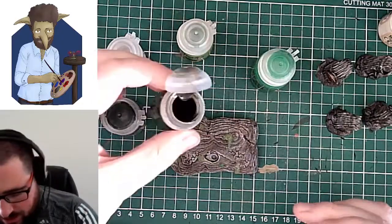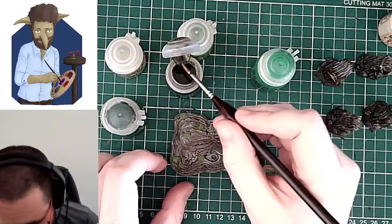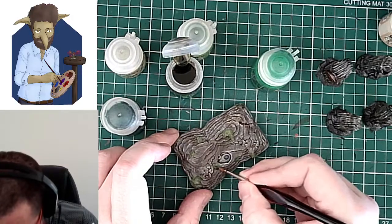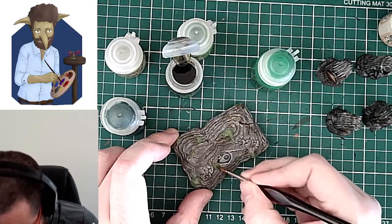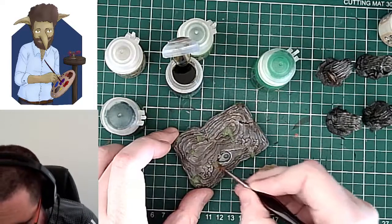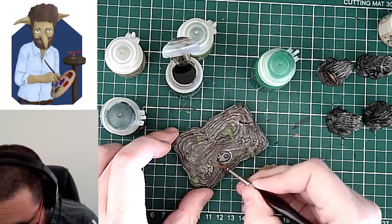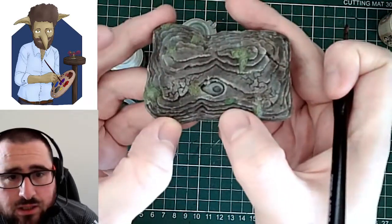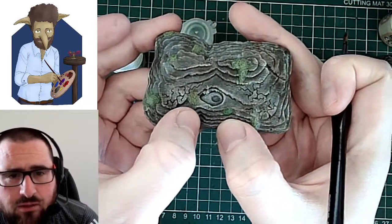Let's do a quick bit of Athonian Camo Shade. It doesn't actually matter on this if they're slightly different colours. This is almost like halfway between a green and a brown, I guess. I'm going to go slightly more around the edges of the green. So this is the Hexwraith Flame and this is the Athonian Camo Shade.